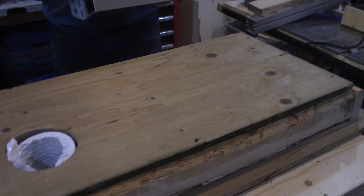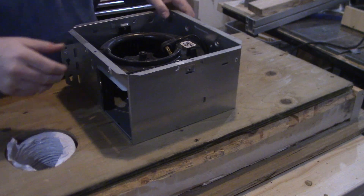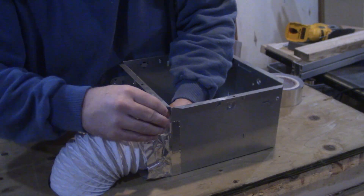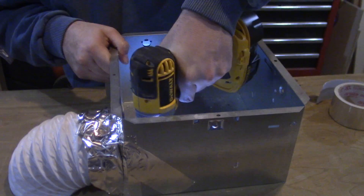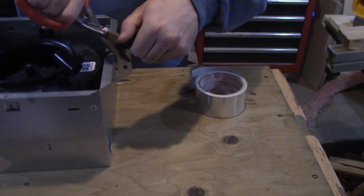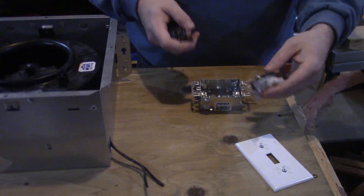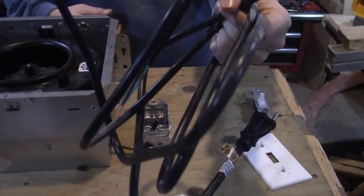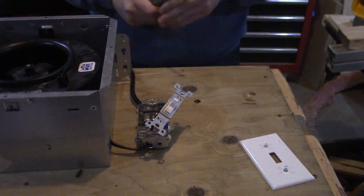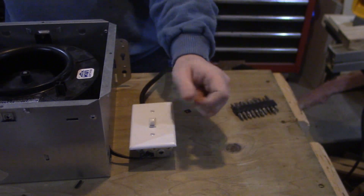To run the fume extractor I ran over to my local ReStore and picked up an old bathroom fan for about 20 bucks. I pulled the motor out of the housing, connected the hose to the housing with some more foil tape, screwed the housing into the plywood, and then reinstalled the motor. To wire up the motor I cut off the original plug, connected one line to a light switch, picked up a replacement appliance cable, and connected that to the switch and the remaining line from the motor. I was happy to see that with my test everything spun the right way.